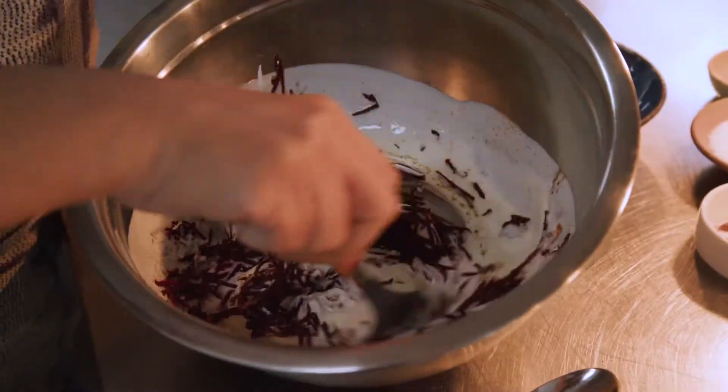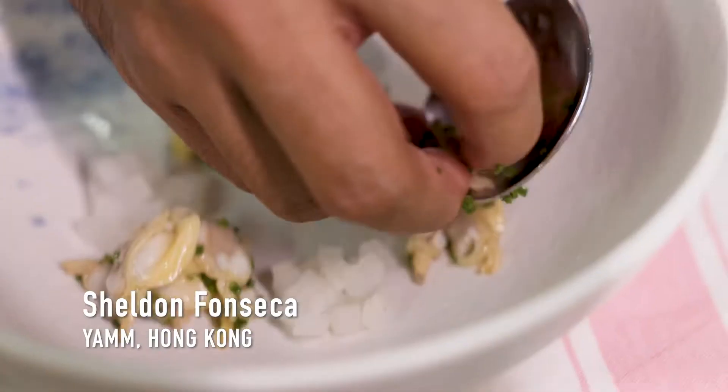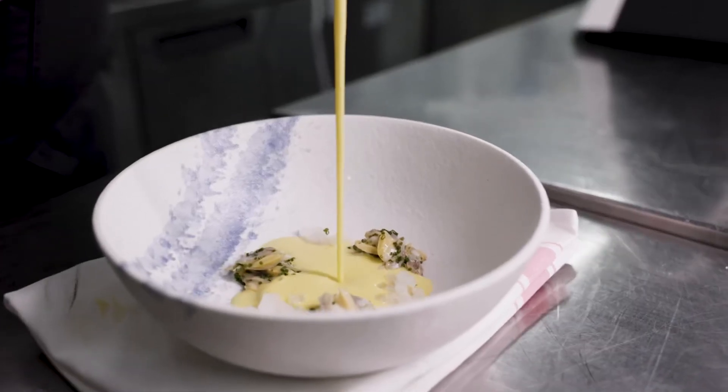My One Planet Plate celebrates local ingredients. My recipe is fresh, seasonal, local — a clout and radish soup.